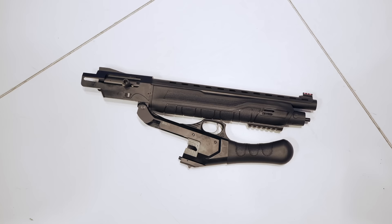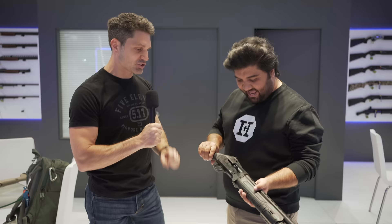I was walking by the Hunt Group booth and I saw this semi-automatic short barrel shotgun — really caught my eye, so I had to stop in and ask a few questions about it. I ran into my buddy Osama. Guys, don't worry — in the United States his last name is Johnson. This is Osama Johnson, and he's got the new XRS semi-automatic short barrel shotgun. Tell me all about it.